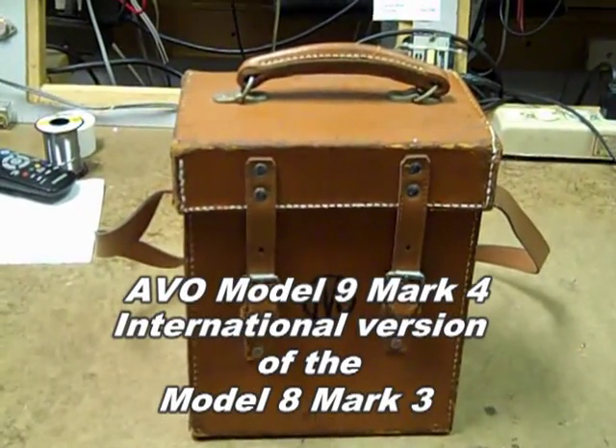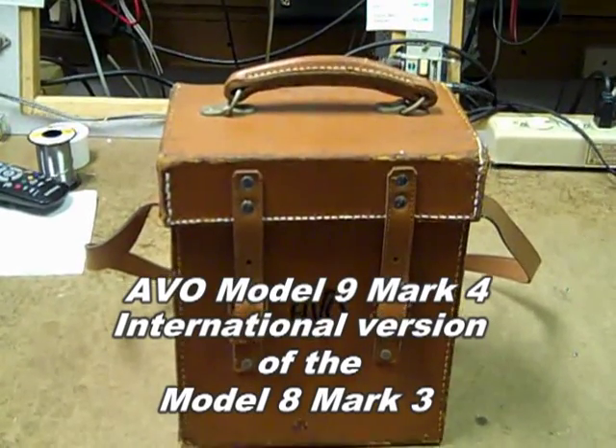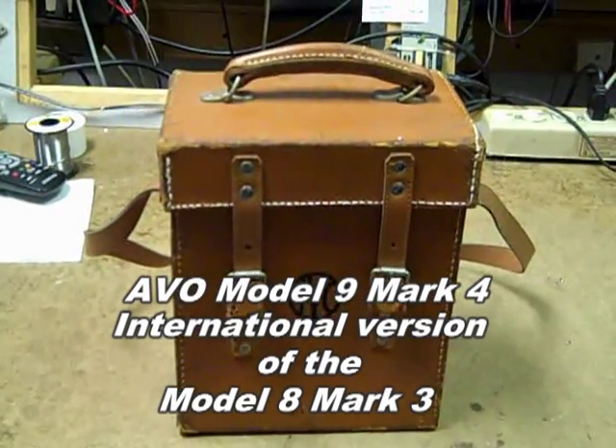This is the case containing the Evo Model 9 Mark IV. It's similar to a Model 8 Mark III. This is the international version.